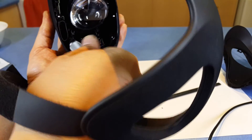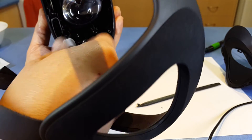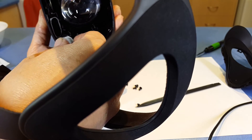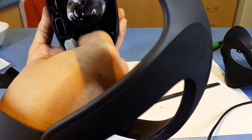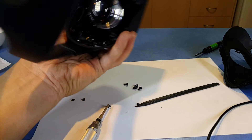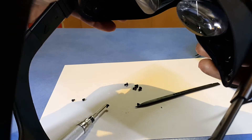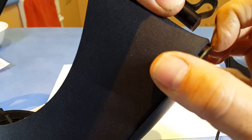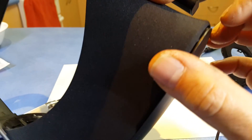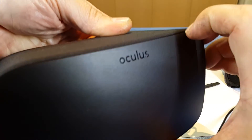Feels like it's starting to come loose. So that's eight of the Phillips screws out — you can see it's starting to separate. Looks like there are still some screws holding it on that we need to find.